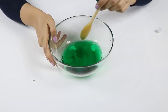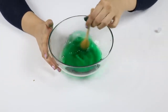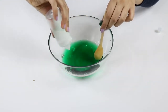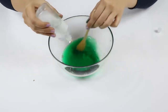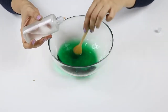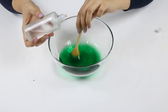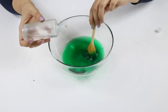Wonderful! Of course we will add the slime activator now. Our mixing process is starting. It became a slime here — wow!